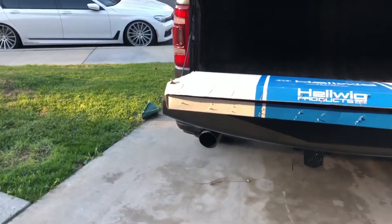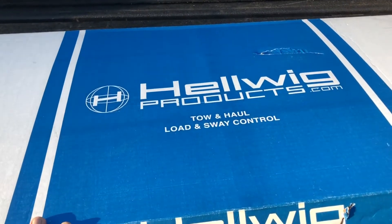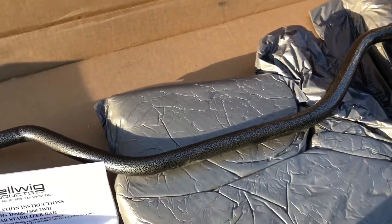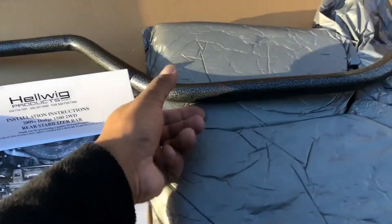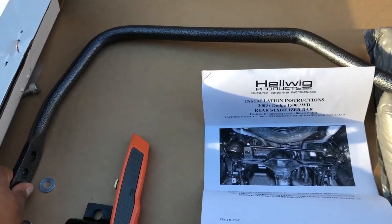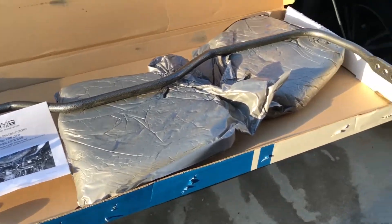Hey, good afternoon YouTube, this is SMS Limited. Today I'm going to be installing a new product that I got — it's the Hellwig Tone Haul Load and Sway Control, an upgraded sway bar. I've been reading a lot of reviews on forums where guys have been installing this on both the standard suspension and the air suspension, and the results they say makes it just a little bit more stable when cornering, with a more planted feel.